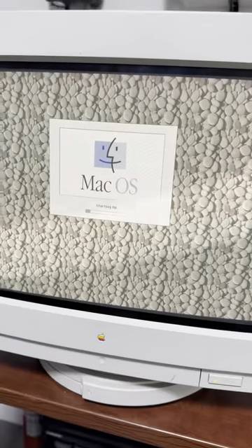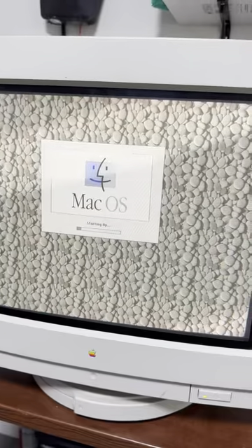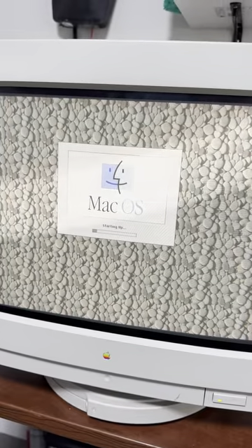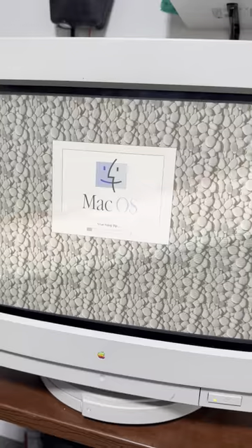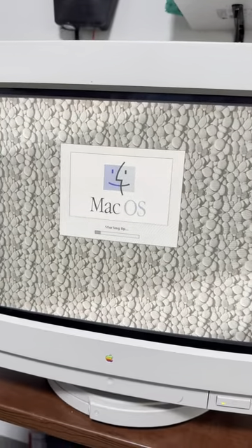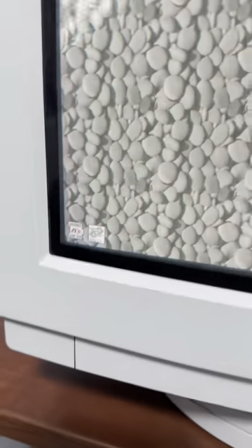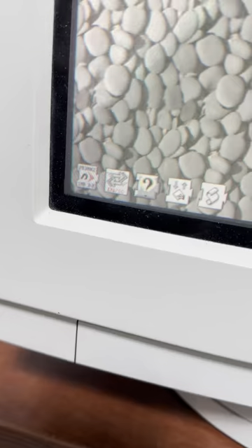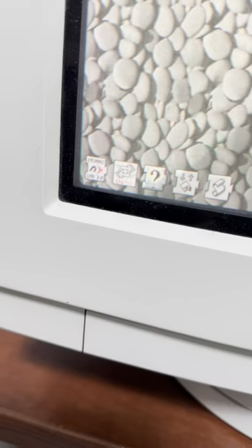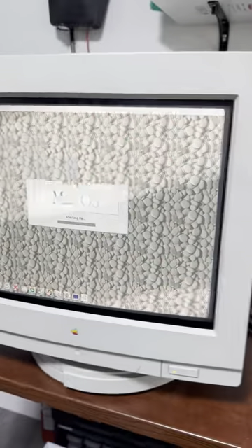We're running 8.1 on here. I suppose we could try installing OS 9 on this too, because it's got a G3. As long as there's enough RAM, we have to make sure it's got probably 64 megs of RAM minimum. As you can see, we've got the 293 megahertz newer tech extension, so it sees the accelerator, which is fantastic.